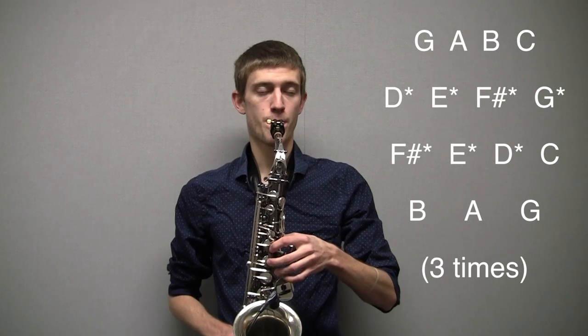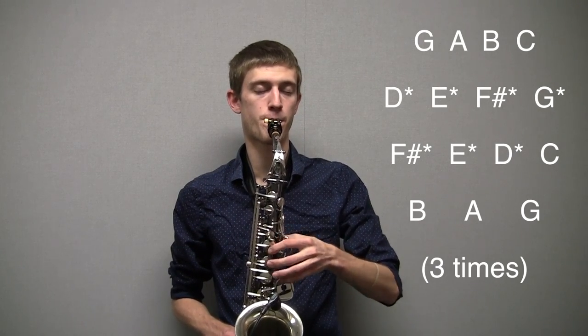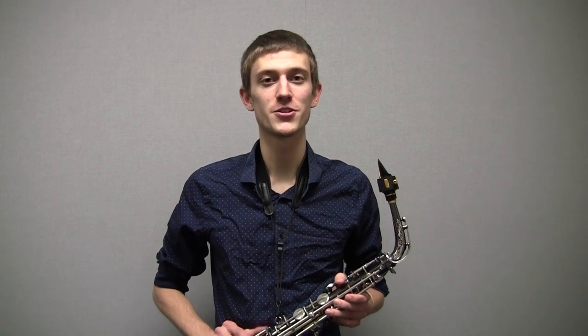One, two, three. So now that you know those fingerings, you should be able to play your G scale in no time. I hope that helped you learn your G scale. If it doesn't, please comment in the comment section so that I can make a better video. Thanks.